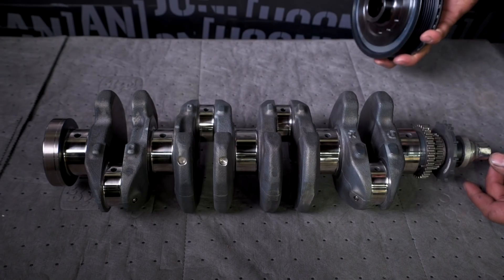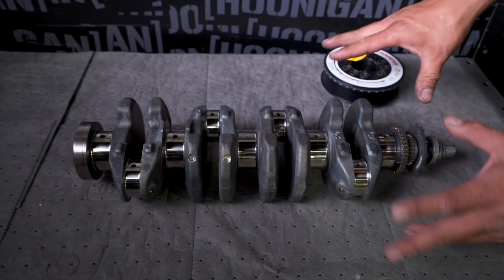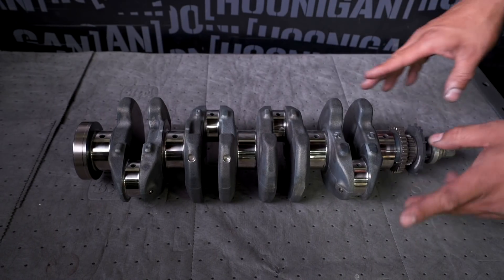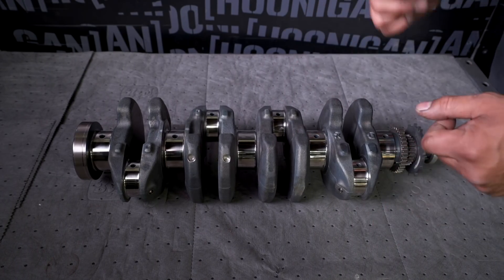When you balance, it's always a good idea to balance with the harmonic balancer and a clutch and flywheel. In this case, we didn't do the clutch and flywheel because we're not 100% sure what clutch and flywheel setup we're going to go with. Something else that's interesting — everyone talks about bore and stroke on an engine. I already explained what bore is, so what is stroke?